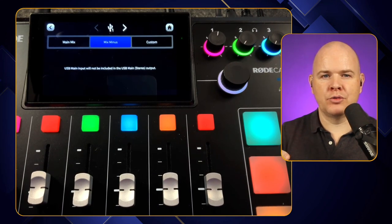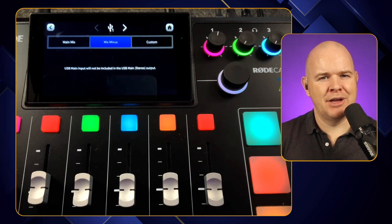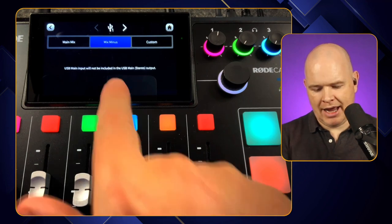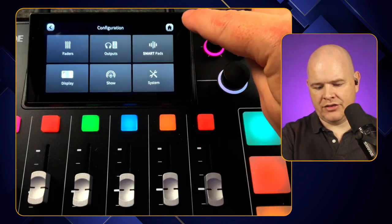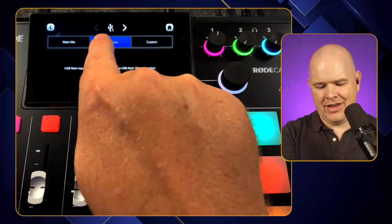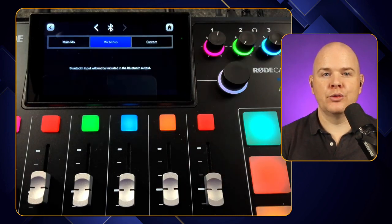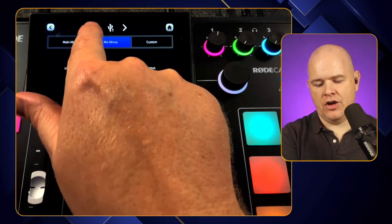It's important to note you don't actually hear the slapback yourself when monitoring — it's only the person on the other end who hears it and tells you about it. Now with these three channels, we've got the option to turn Mix Minus on for every channel. Go into settings, click outputs, then routing. At the top you can see USB One Main, and you can click the arrow to navigate to Chat and then Secondary. This also applies to Bluetooth — you can see there's a Main or Mix Minus option, so you can turn that on and off for any channel.